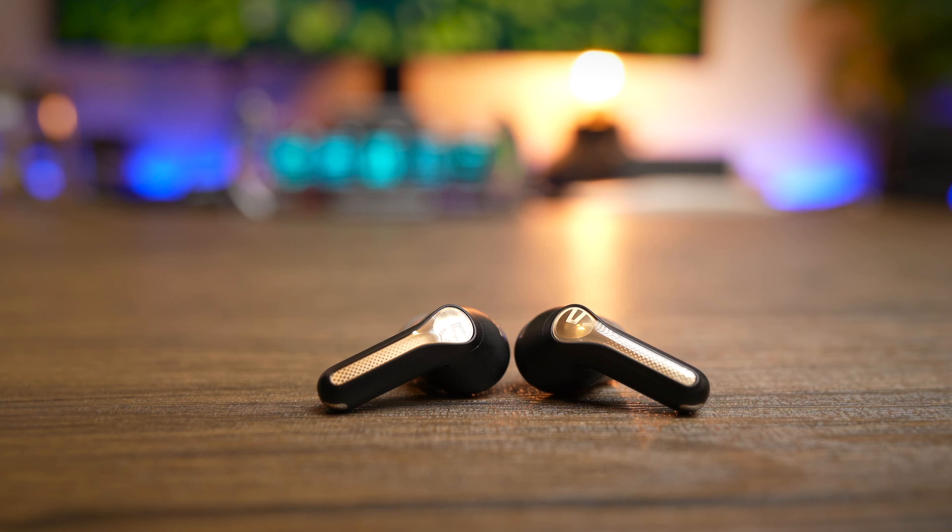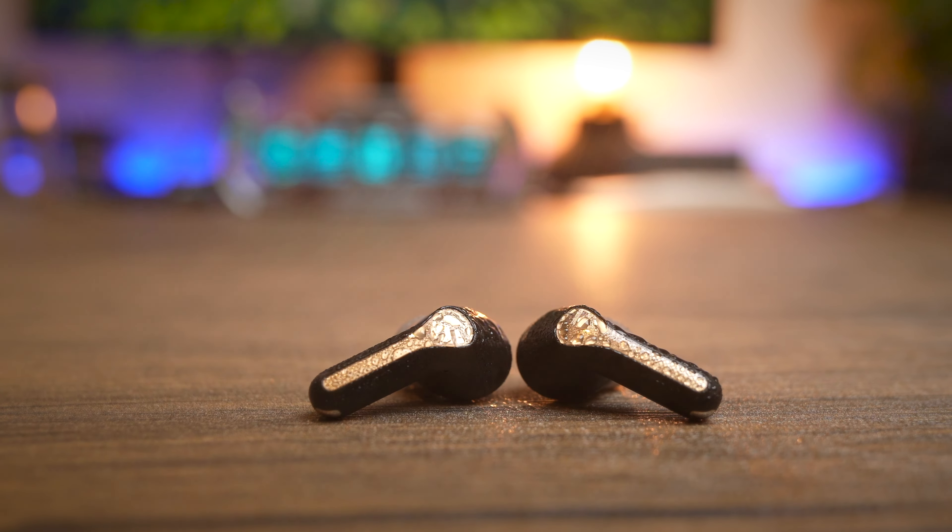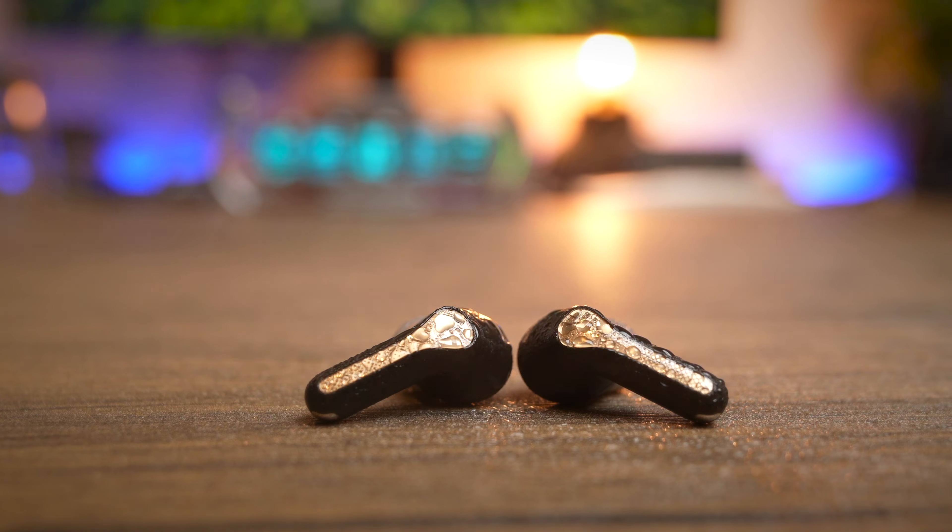The earbuds also come with an IPX4 water-resistant rating that I really like, so I can use them in the gym while sweating or when it starts to drizzle out when I'm running.